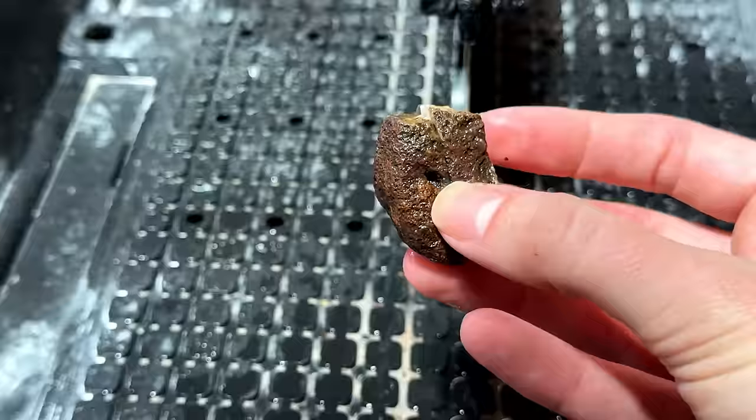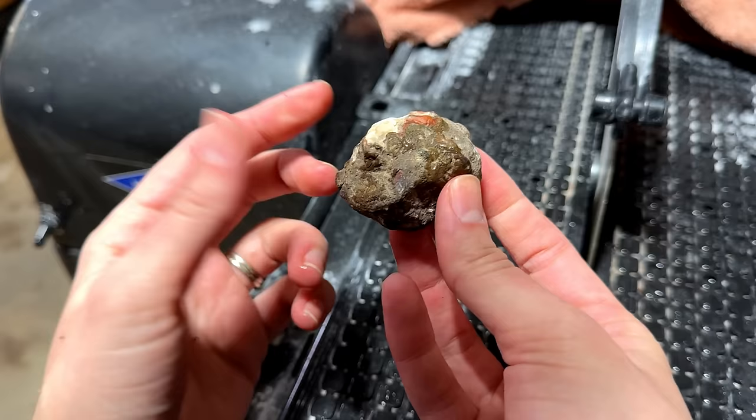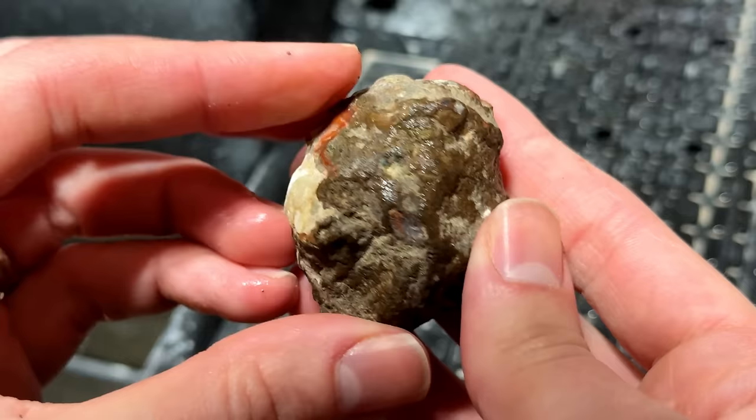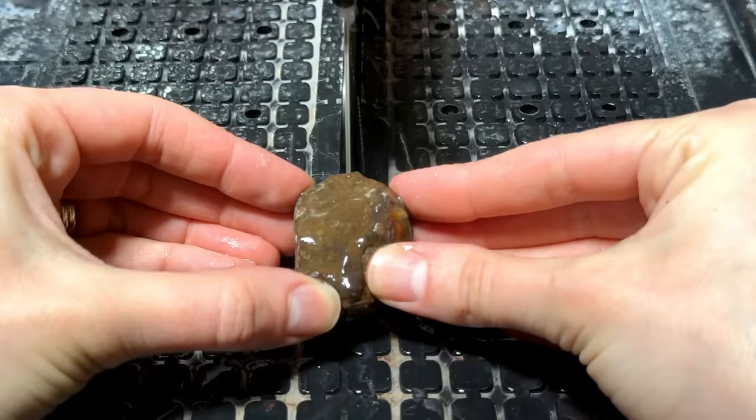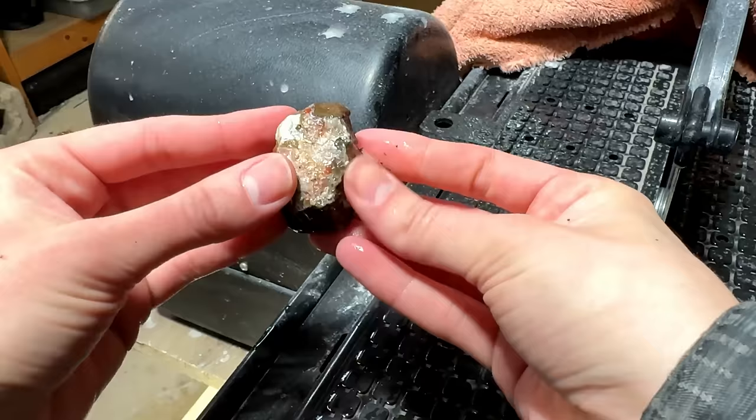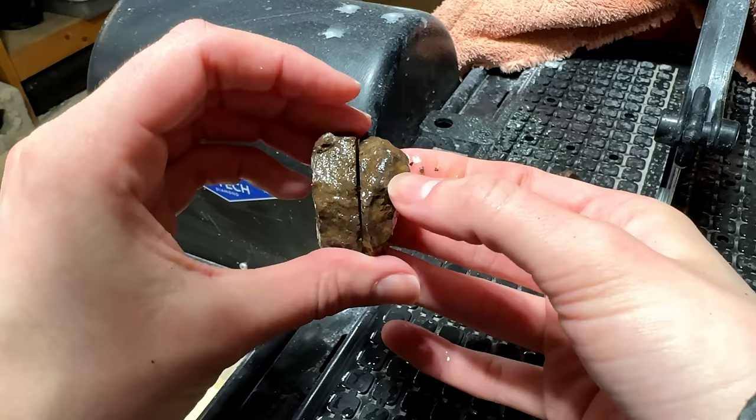I'm going to go with this one next. It's a little bit bigger than the last one and if you look close, you can see some color, so I'm hoping to expose a little bit of color in this one. That one took forever to cut, so maybe I was wrong about these being a little bit less hard than Lake Superior Agates.